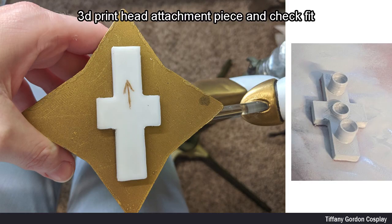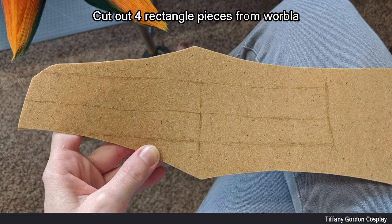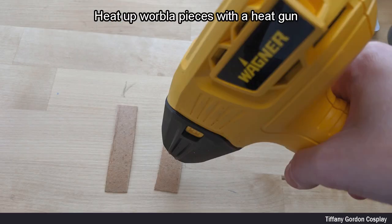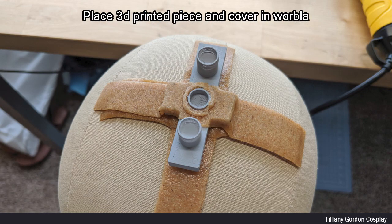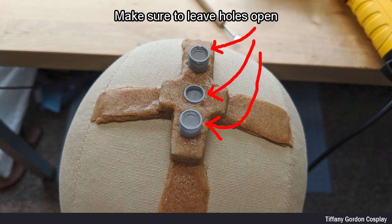For attaching the crown to the wig, I 3D printed a head attachment piece and then checked the fit. Then, I cut out four rectangular pieces from Worbla. Next, I heated up each Worbla piece with a heat gun. While the Worbla strips were still hot, I attached them in a cross strip on top of a wig head, times two. Then, I placed the 3D printed piece and covered it in Worbla strips, making sure to leave the holes open.